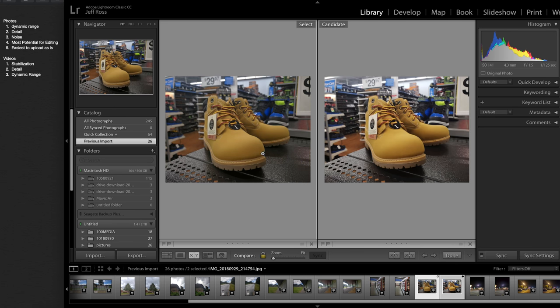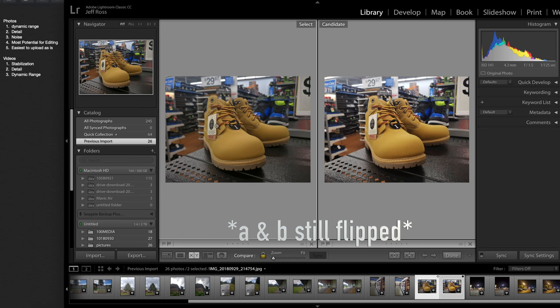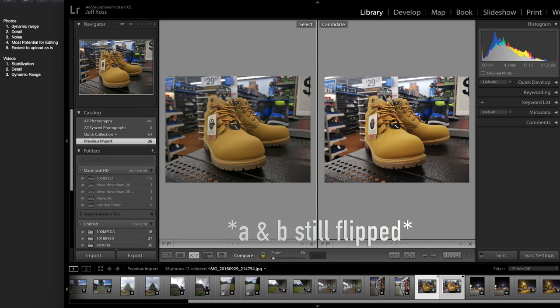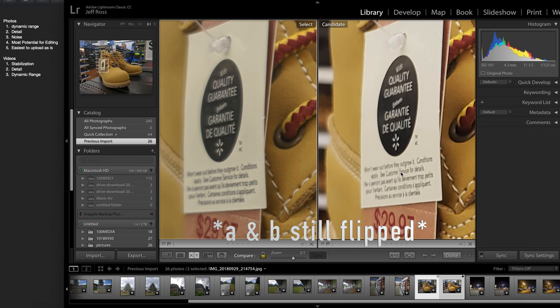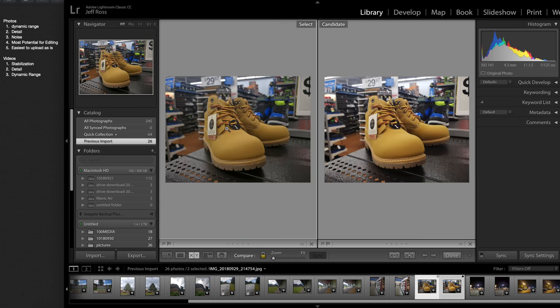Moving over to these boots — if we look at them, this one is once again a flatter image, so I'm going to say it has more dynamic range. For detail, it's a bit easier to read the tag over here than on this side, so detail goes to the camera on this side. For noise, this one may have a bit better noise reduction, but this one has more detail. Most potential for editing — once again the flatter image, and easiest upload as is over on the right.